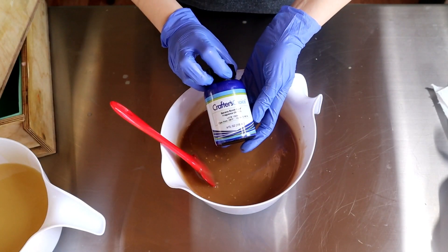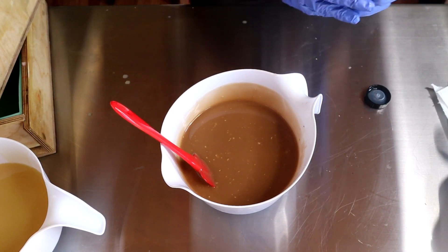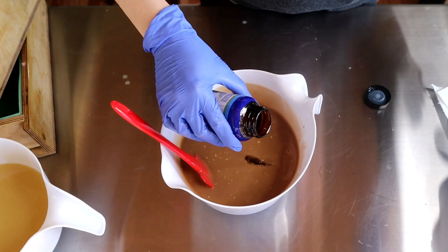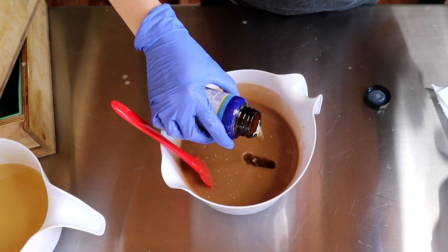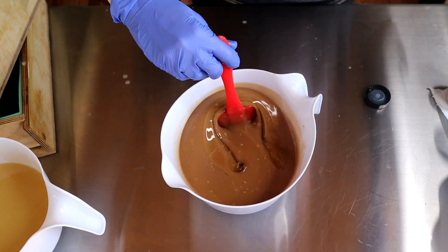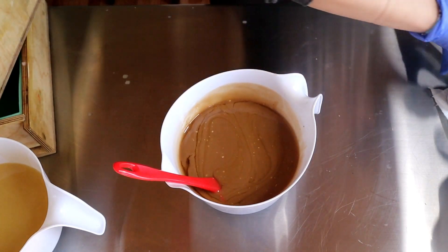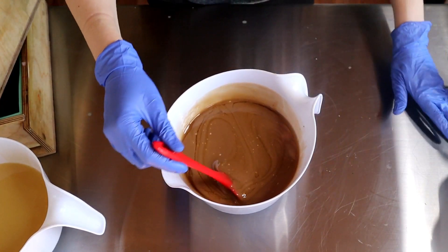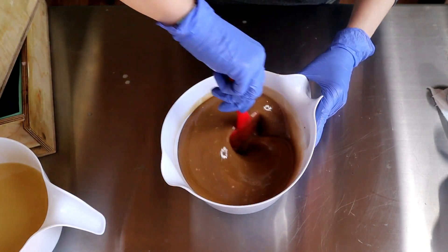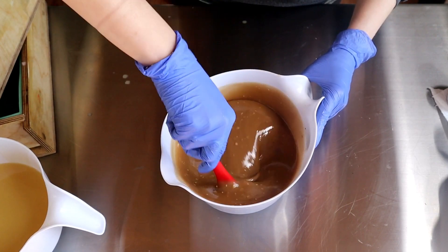The fragrance is called Banana Bundt Cake by Crafter's Choice. It's got notes of ripe banana, baked crust, whipped cream, orange, sheer spices, vanilla, caramel, and musk — it is a Bath and Body Works dupe. It does have vanillin in it, so it will discolor to brown. It says light acceleration, so I'm going to hand mix this in and get to pouring. While that layer is setting up, I'll mix up my next layer.